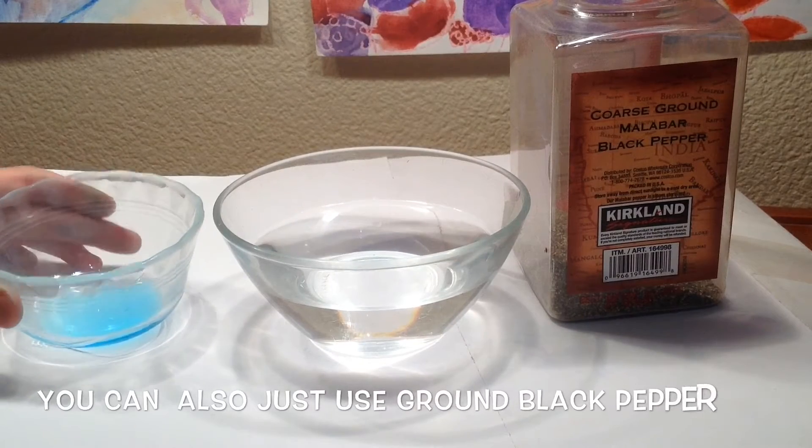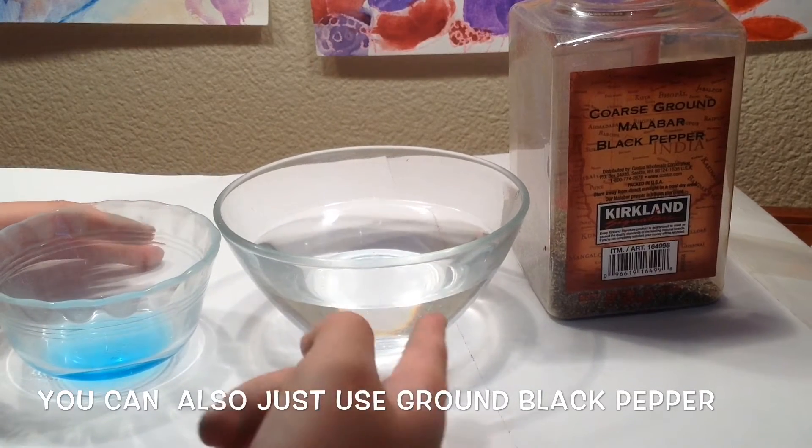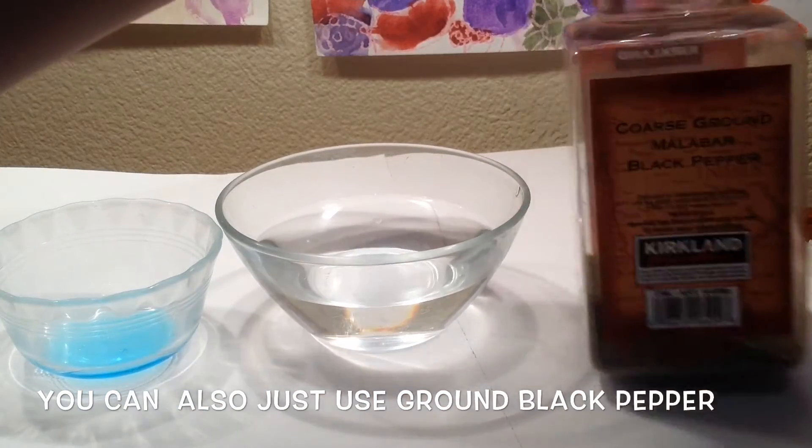The materials you will need are a teeny tiny bit of dish soap, a bowl filled with water, and some coarse ground Malabar black pepper.